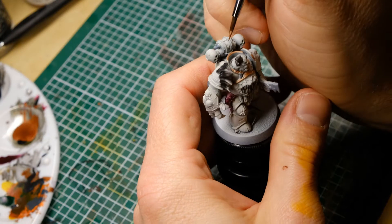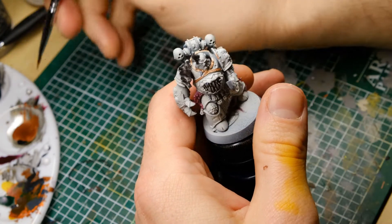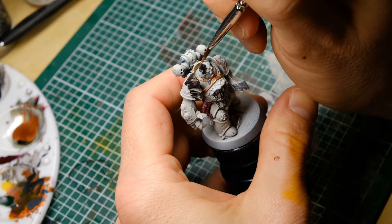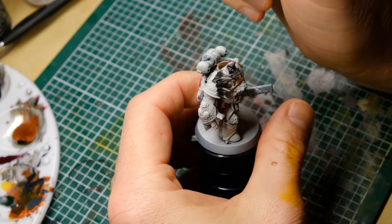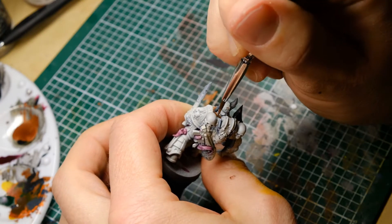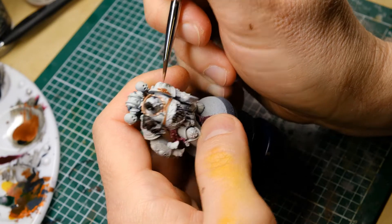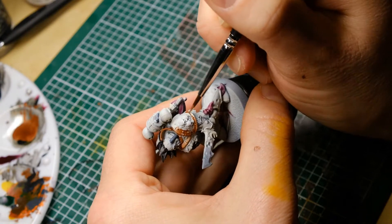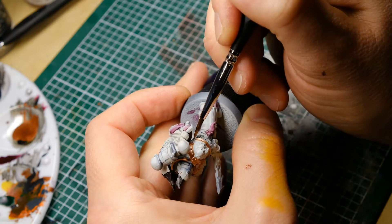After Zenithal Priming, we are starting to apply all base colors. I'm starting with the rims on the arms of the Plague Marines, and for this I am using Copper from Vallejo Metal Color. These metal colors are fantastic — they are made for airbrush but you can use them with a regular brush as well, and they cover very, very well on top of every primer color. The only downside is that there are numerous tones of silver but only one copper and one gold. But they are quite muted and realistic, so I still like them. Check them out — Vallejo Metal Color, fantastic stuff.